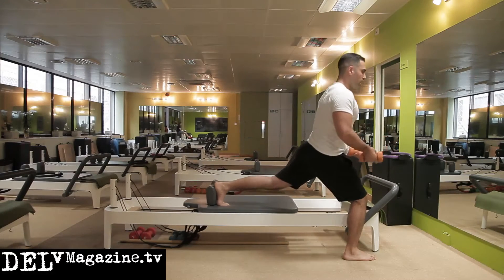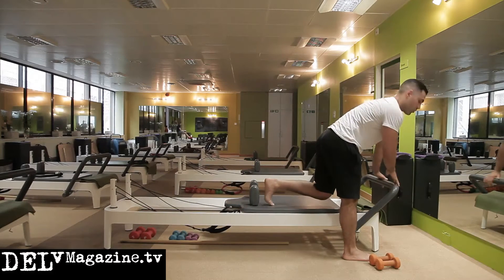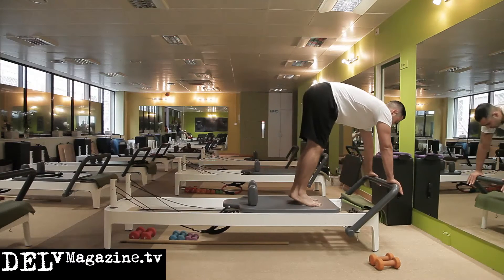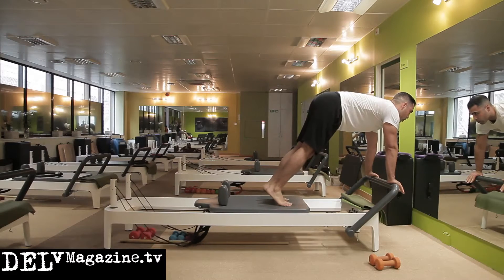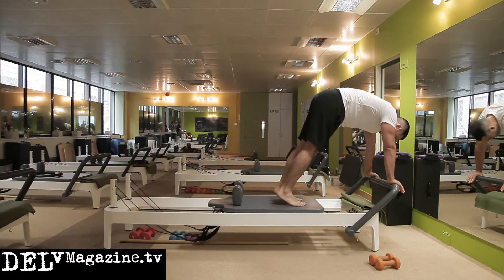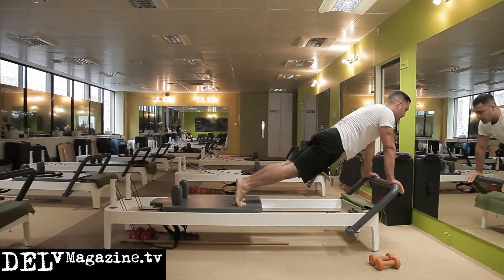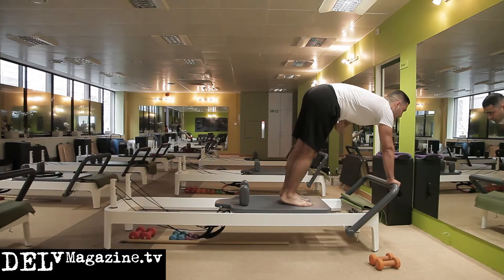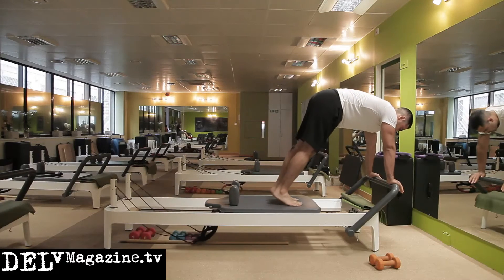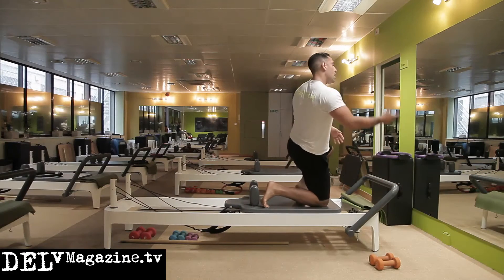Dumbbells go down and we go straight back onto the stomach on the reformer. Those needing more assistance might add a yellow spring; I'm going to use blue. Nice and slowly down into a plank position, then up into our pikes, standing on the balls of the feet with heels off. This is relevant because in Thai boxing you take a lot of pounding through the stomach, so core strength here is important.